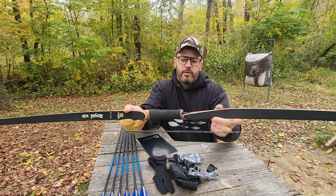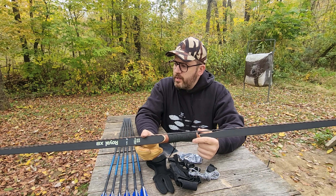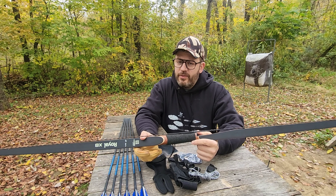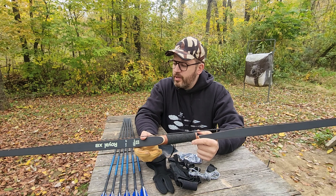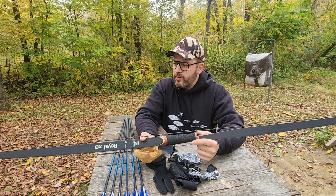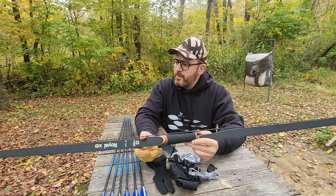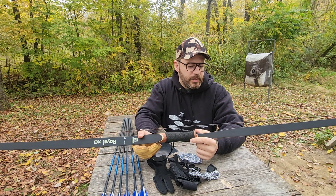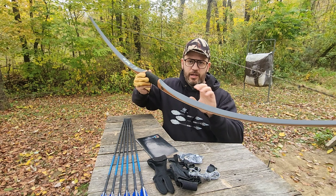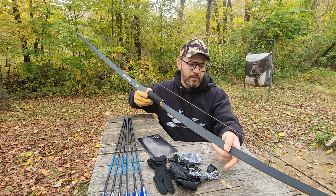So you may be wondering what the benefits of shooting a longbow would be over a recurve, and there are some. A longbow tends to be quieter and easier and smoother to draw. They're a little bit better, some would say, for going through the woods hunting and not getting caught up as much in the brush. But it is a longer bow. I believe this is a flat bow design — when you unstring it, it's just perfectly straight and flat, kind of like a Howard Hill style bow.